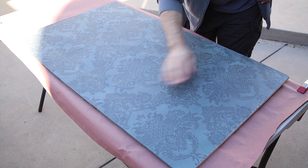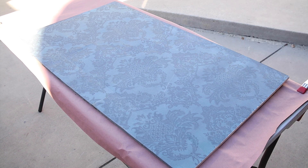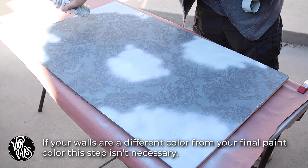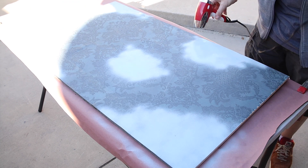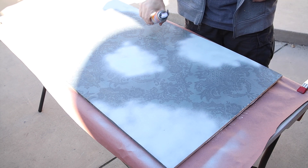Because the plywood is already painted the same color as my final top paint color, I'll need to map out the locations for my peeling paint with a bit of spray paint. This will give me the contrast I need to make the effect really stand out. Now you don't specifically need to use the spray paint — I just happened to have some on hand and knew that I'd only need it in a few spots.